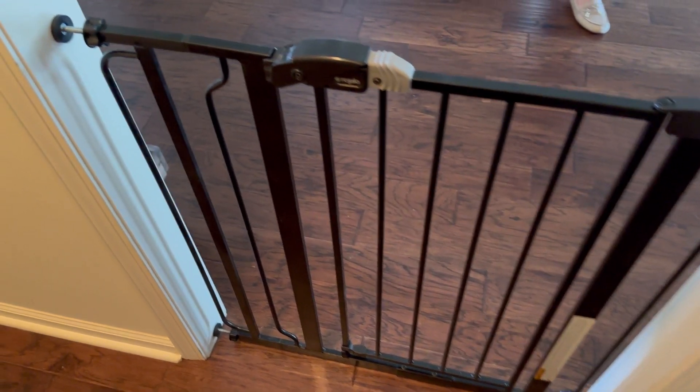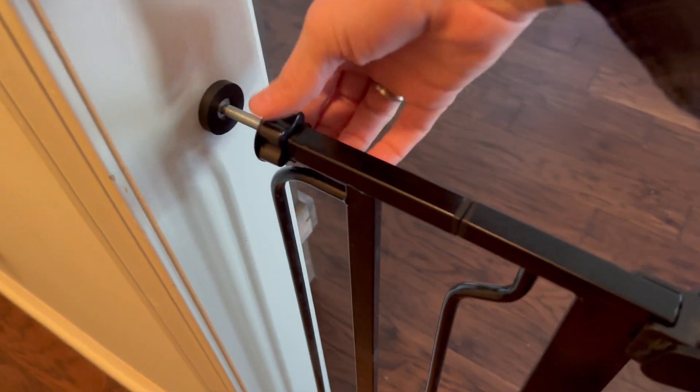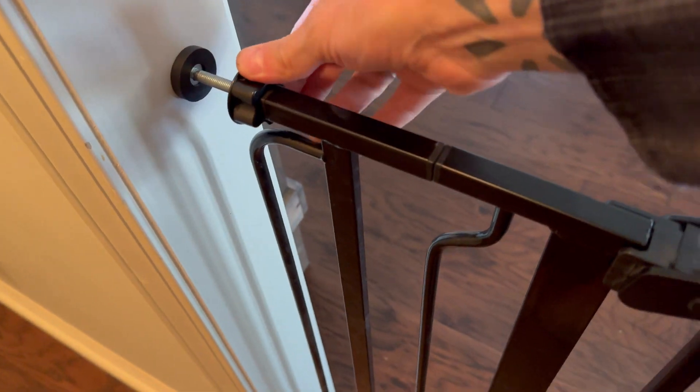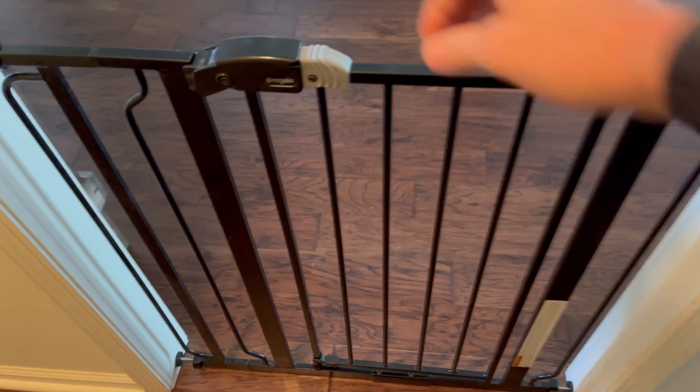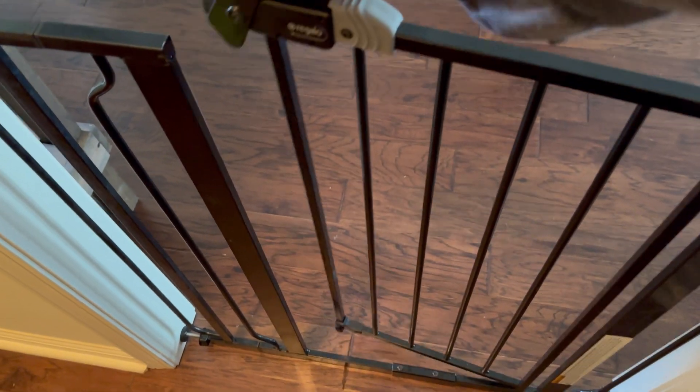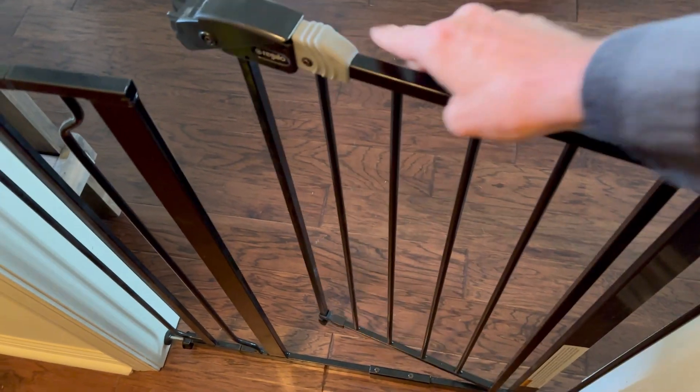This baby gate is amazing and it's so easy to put up. You can just turn this left or right to tighten it or loosen it to fit in the doorway. Then you just pull up right here and it opens right up, and then you just latch it back shut.